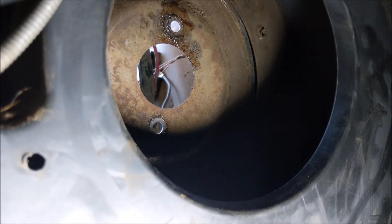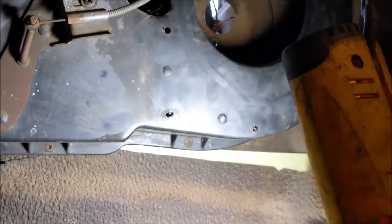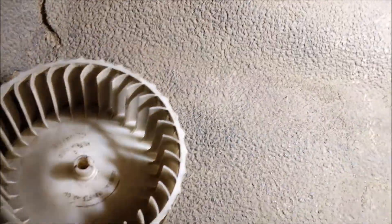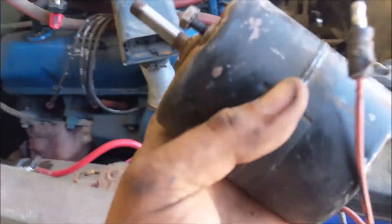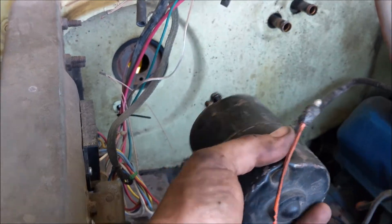Those are 3/8-inch nuts on the motor. The heater box is right back in stock location after I got the fan out the back. Once the nuts were off the motor, it just pulled right out.